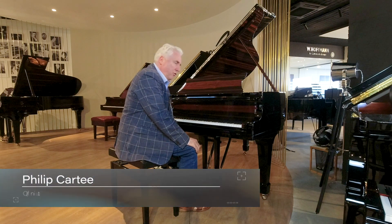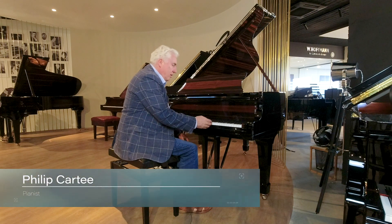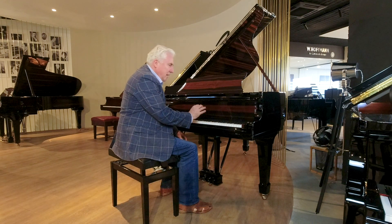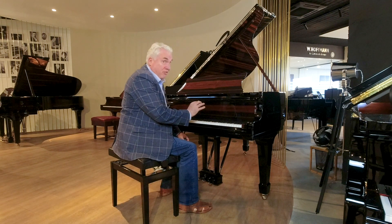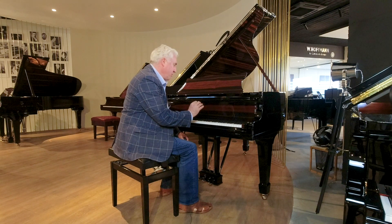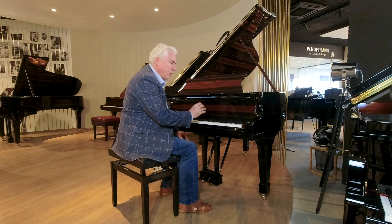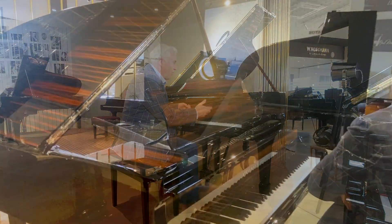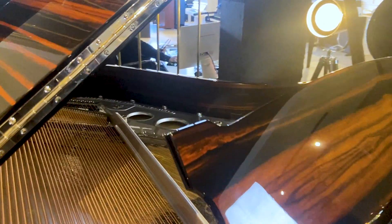Hello and welcome to Royal Pianos. I would like to introduce to you a unique piece — not just a piano, but a furniture piece too. It is absolutely pristine, restored into this unique wood design of macassar and chrome.